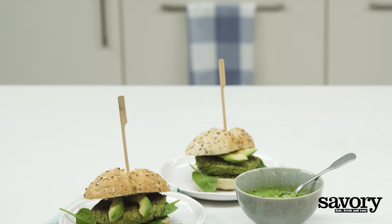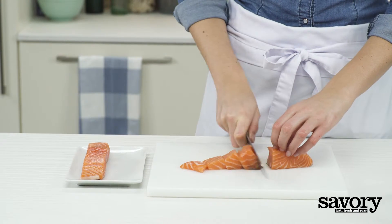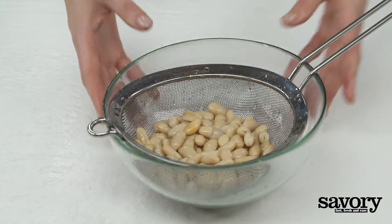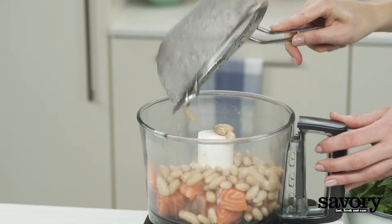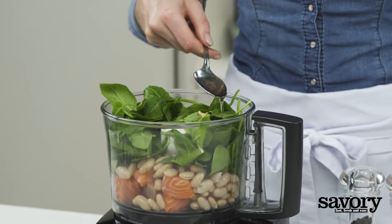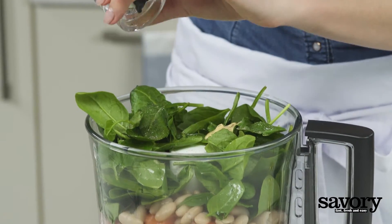Make a salmon burger with avocado and spinach pesto the savory way. Cut the salmon into large chunks, drain and rinse the beans. Add the salmon, beans, half of the baby spinach, mustard, one tablespoon of olive oil, salt in moderation, and pepper to the food processor and grind finely.